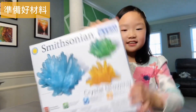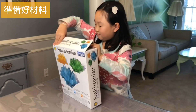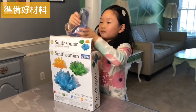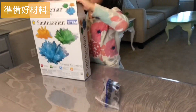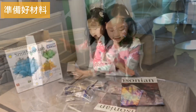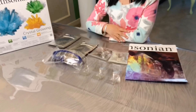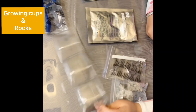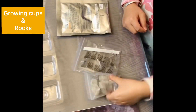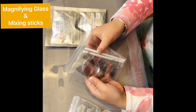This is the front and this is the back. This is all we have — seven items total. First of all, we have three crystal containers, three rocks, a magnifying glass, and two stir sticks.